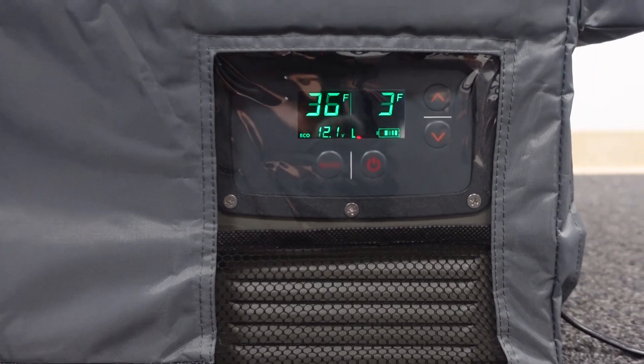So really impressive. The iSCO is rated by the manufacturer to use about 60 to 65 watts an hour to operate, so we're well below that. Really happy. Now this is a very controlled test — obviously when we go camping it's going to use a little bit more because we're going to be getting in and out of it. But I think it's going to work well for us.